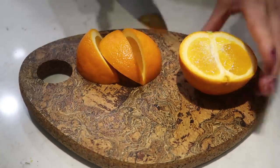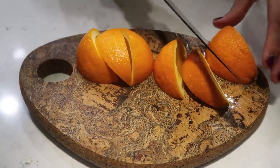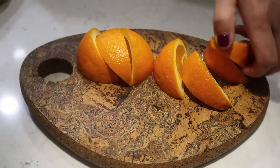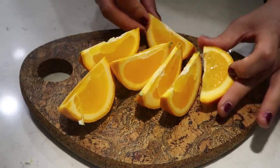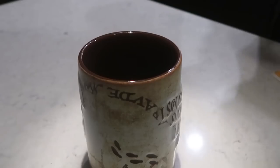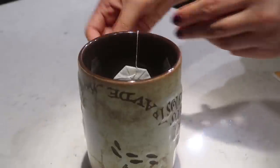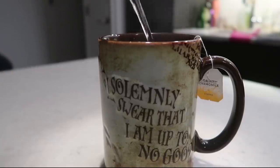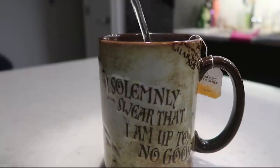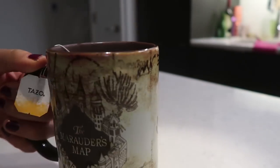For dessert, I decided to have an orange — I'm trying to eat more fruit as dessert rather than chocolate. I'm also trying to get into the habit of having tea after a meal; I feel like it helps with digestion. I'm having some tea in my Harry Potter mug, of course.